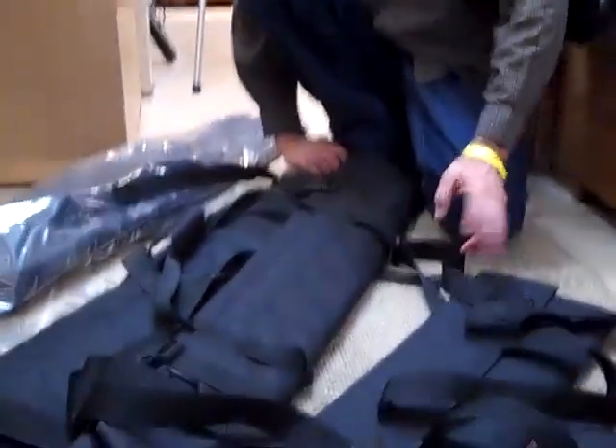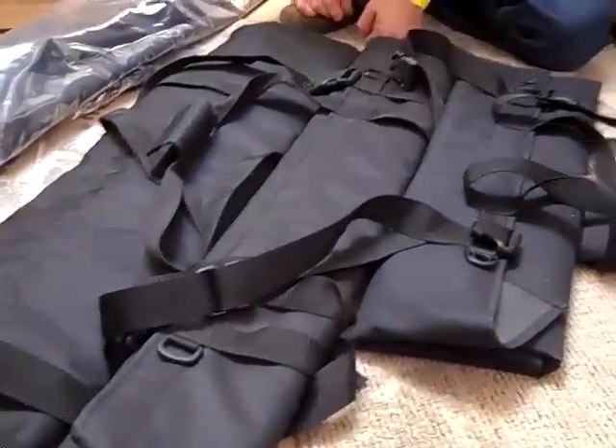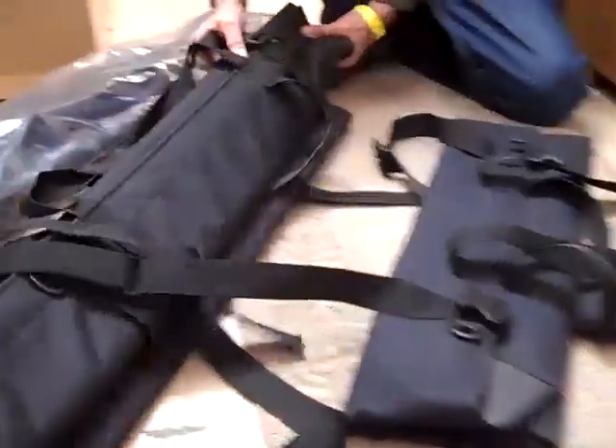Alright Steve, show us your new stand baggers. Okay, these are the three models: Model 6, Model 8, Model 13. You can see the difference in size. So let's look at the Model 8.